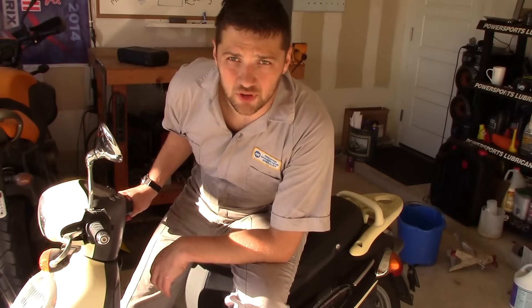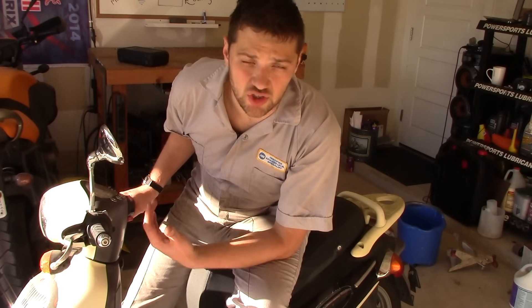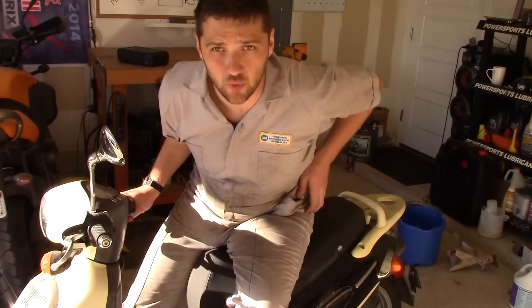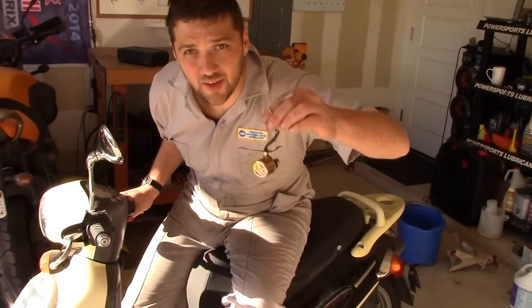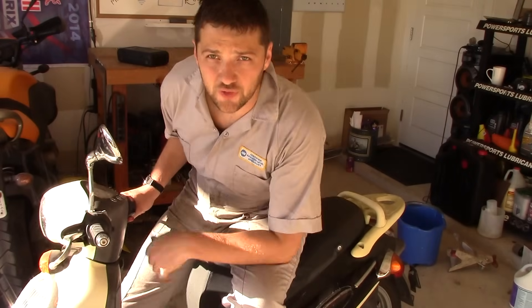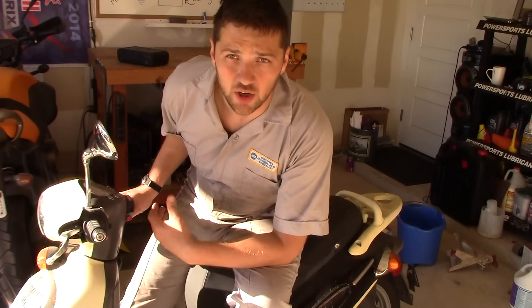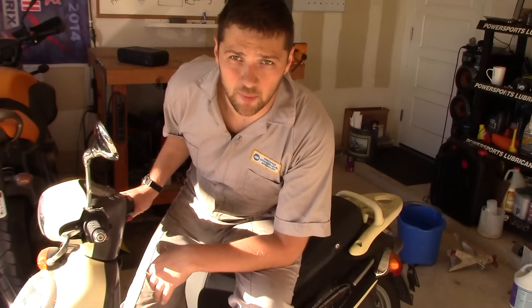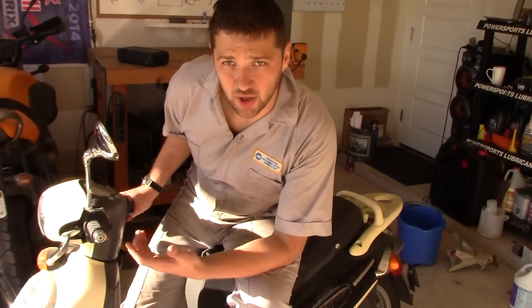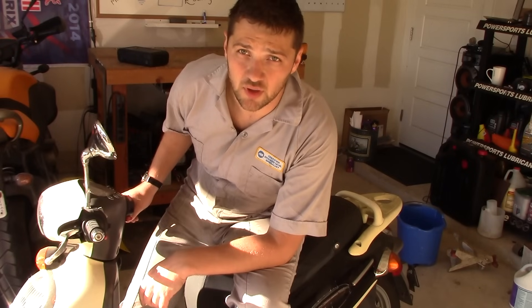Well, I hope this video helped you get things started. If this video helped you out, or if you have suggestions for future episodes of Scooter 911, relay the message to me in the comments below. If you liked this video, give it a thumbs up and subscribe to my channel. I create these videos to empower people to take repairs into their own hands. Remember, there's nothing to be afraid of — the scooter is just a bucket of bolts, and the people who work on them aren't smarter than you. So until next time, keep it shiny side up.